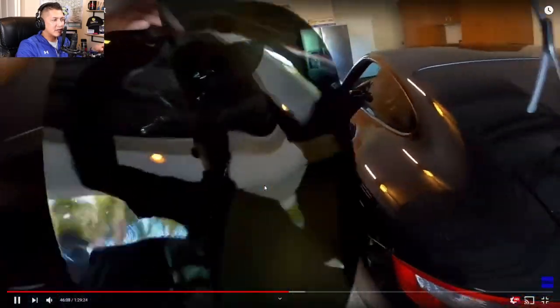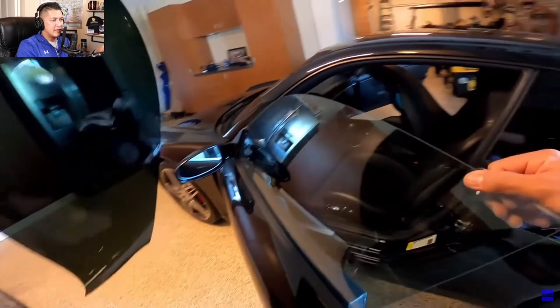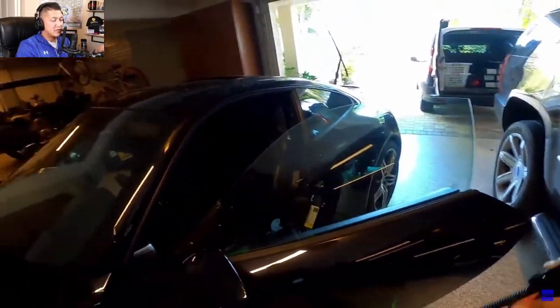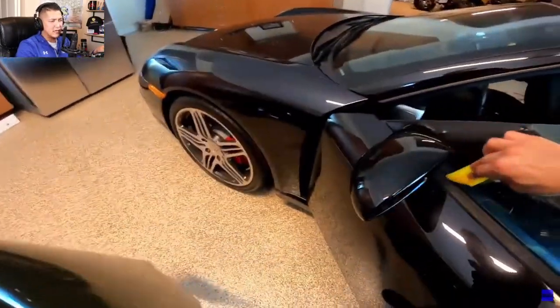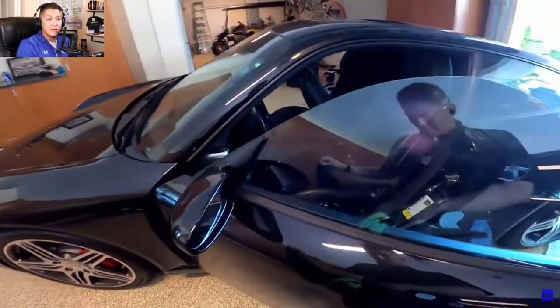Let me go ahead and show you how I clean the window before I lay it down. I'm going to spray it down and squeegee off the glass just to make sure — I've already cut the film, but I want to make sure there's no debris, dust, or dirt on there that could ruin my film because I'm putting the film side on the glass.